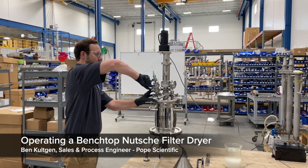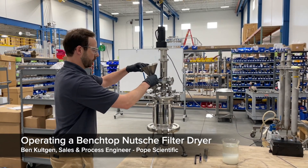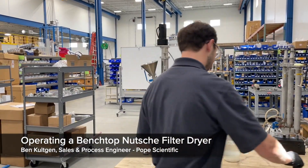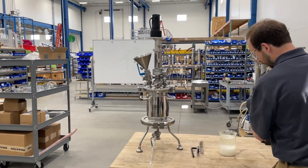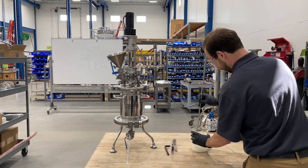In this video, we're showing the use of Pope Scientific's Benchtop Nooch Filter Dryer. It's been used for multiple unit operations including washing, filtering, drying, and re-slurrying of products.